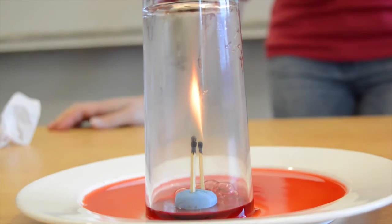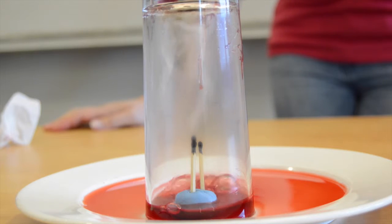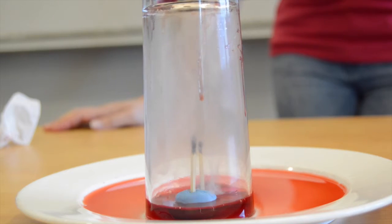Then when the matches went out, that air cooled again and contracted, and so the liquid was sucked up into the area of lower air pressure.